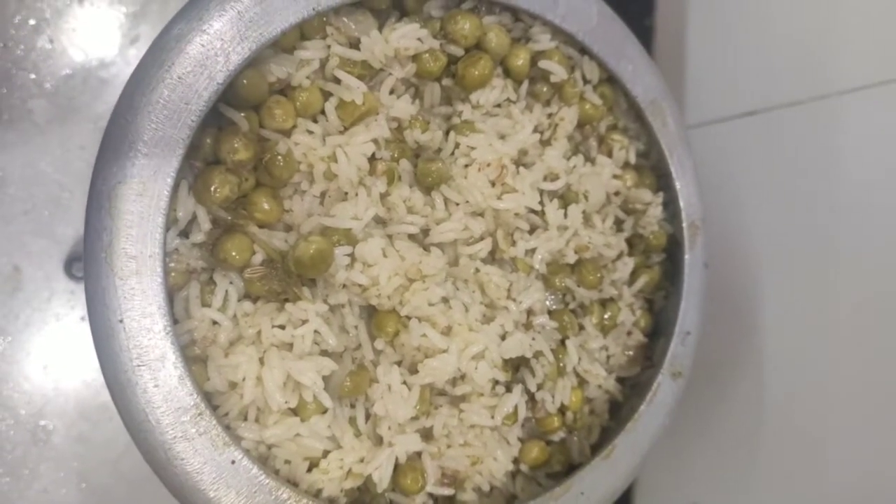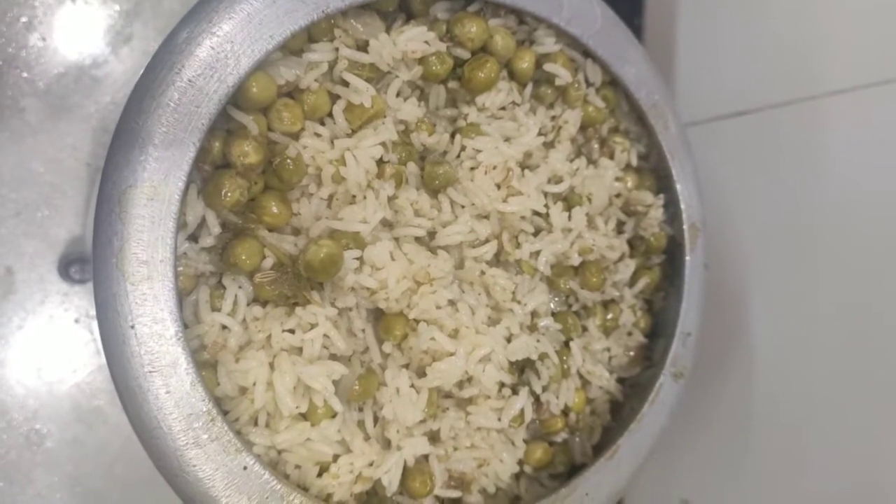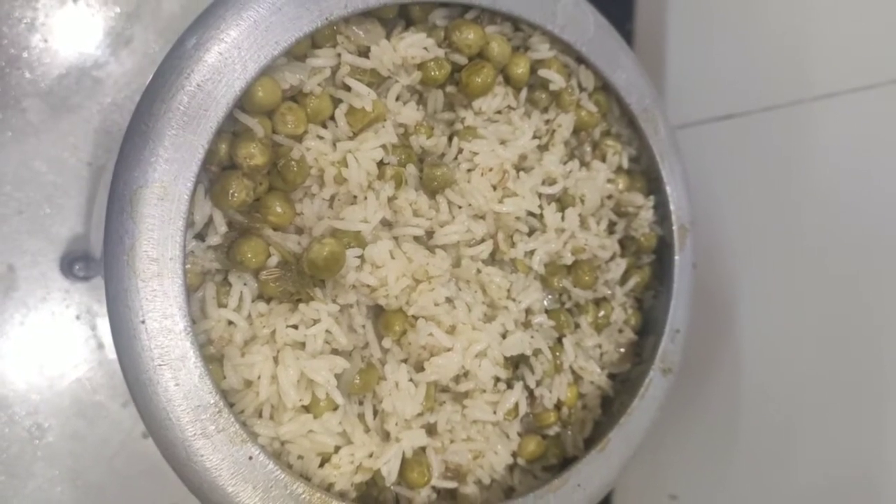The green peas pulao is ready to be served. This can be served hot with onion raita. Try this at home and subscribe to my channel for more videos. Thank you!